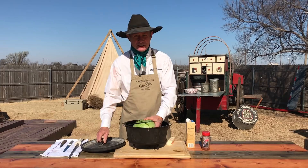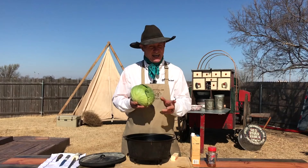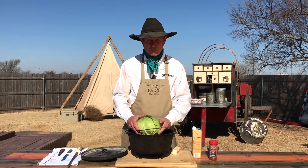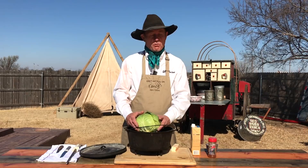I never was a great big fan of cabbage till I married an Irish girl, and then she got to telling me that it was really good for me, you could cook it these many different ways, but I still couldn't find a way I really liked it till I got to experimenting with it. So what are we going to do? We're going to do a bacon-buttered parmesan cabbage in a Dutch oven.